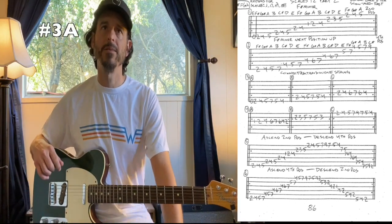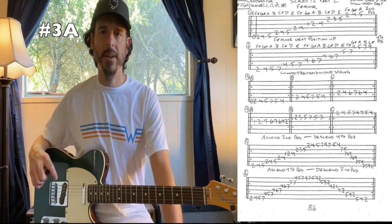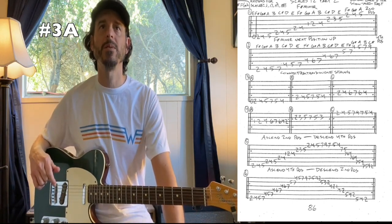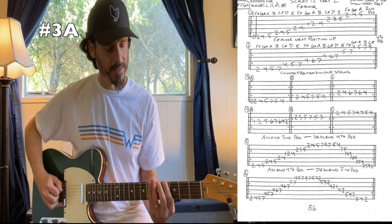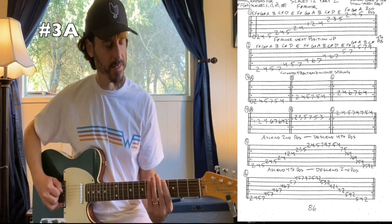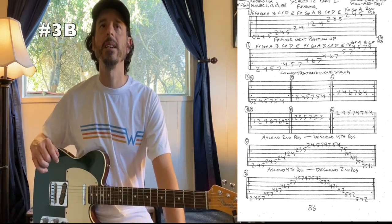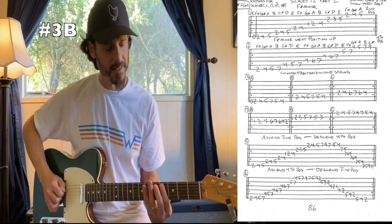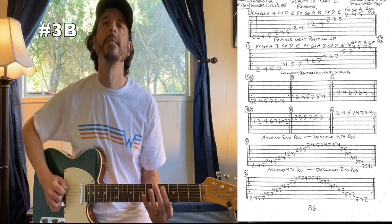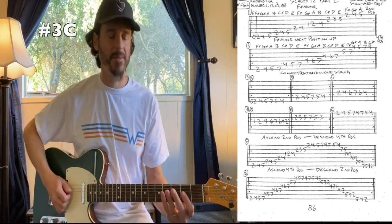For numbers three and four, we're going to connect our scales on one string. For three-A on our low sixth string: open, two, four, five, seven, five, four, two. For B on the fifth string: two, four, five, seven, five, four. For C on the fourth string: two, four, six, seven, six, four.